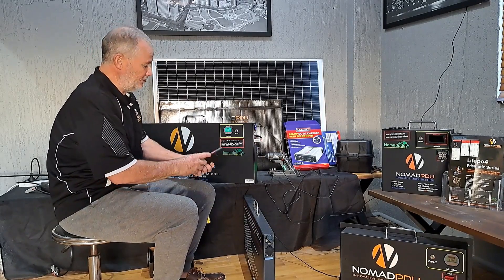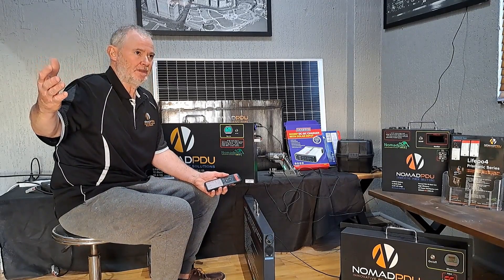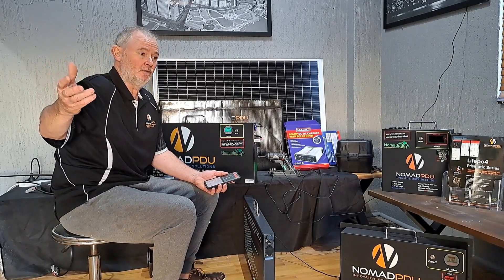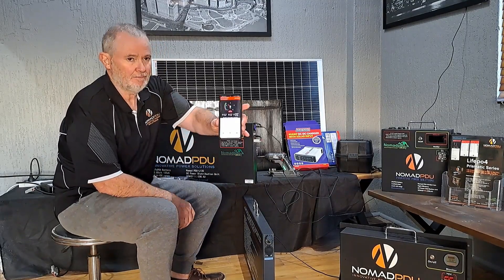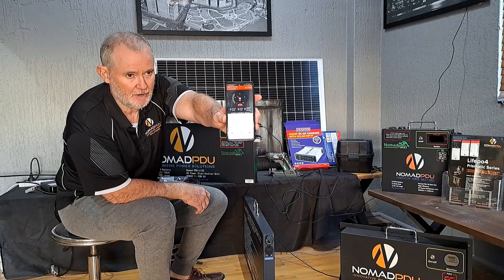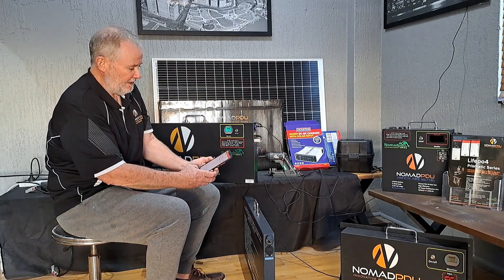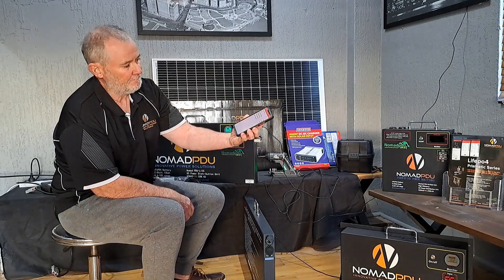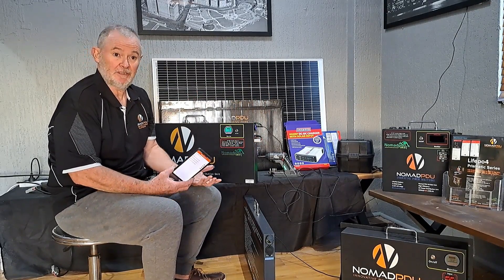They do have Bluetooth enablement. So if you were going to have an LED display in the front of your vehicle or a battery monitor, you don't really need that because you've got this on Bluetooth. It's a smart BMS, so it works on any Android or Apple device. At the moment on this one here I've actually got four batteries connected to this phone — I could have 20 or 30, which sometimes I do.